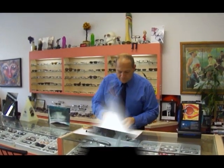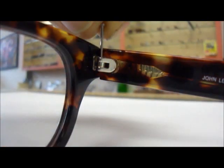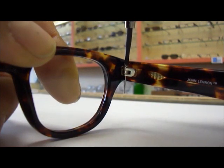You first align the hinge with the frame. Then you drop in the snap-it screw. With a screwdriver, you tighten it up. Don't be afraid to torque it down. It's made out of stainless steel. It won't break.